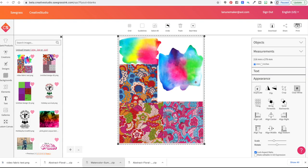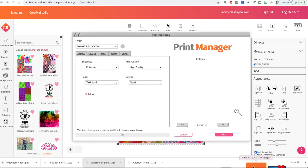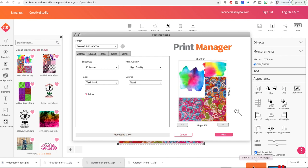We're going to click print. I'm going to choose the Sawgrass SG500, leave it on mirror — although in this case it doesn't really matter — and change the substrate to polyester. Click print, then OK, and wait for the print manager to open up. It can go behind the screen, so just click the print manager icon to bring it to the front. The print manager is cloud-based, so it sends the information up to the cloud and back down to your printer. Double-check your settings: polyester, 8.5 by 11 — then click print.